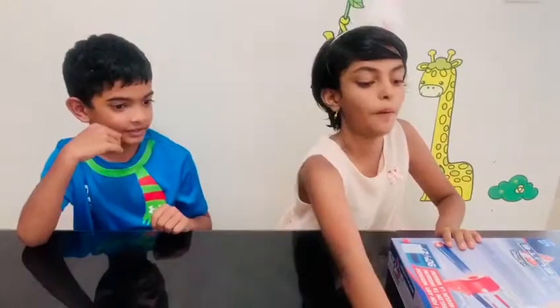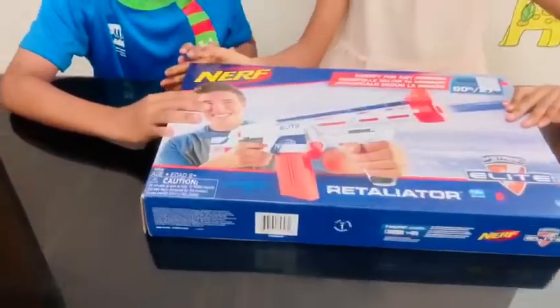Hey guys, welcome back to our channel. This is Sister vs Bro Star and today we are going to do something epic. Here's my friend Shadun and my friend Aditi, and today we are going to unbox the epic Nerf gun.